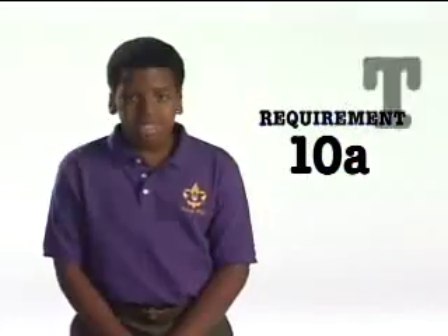Tenderfoot Requirement Number 10, Part A: Record your best effort in the following tests — push-ups, pull-ups, sit-ups, standing long jump, and a quarter-mile walk or run.